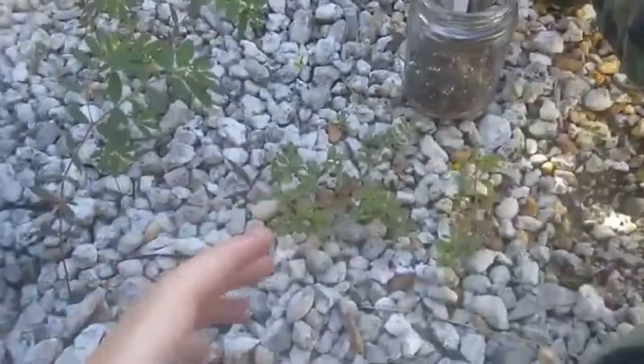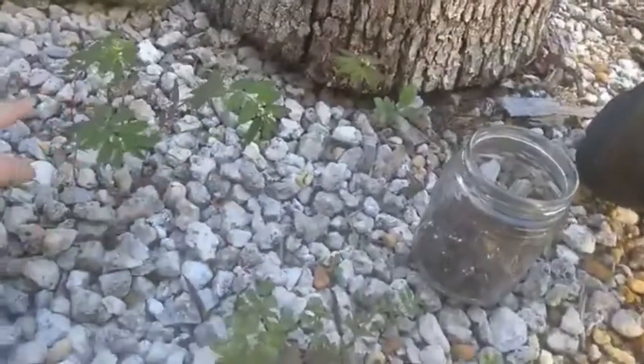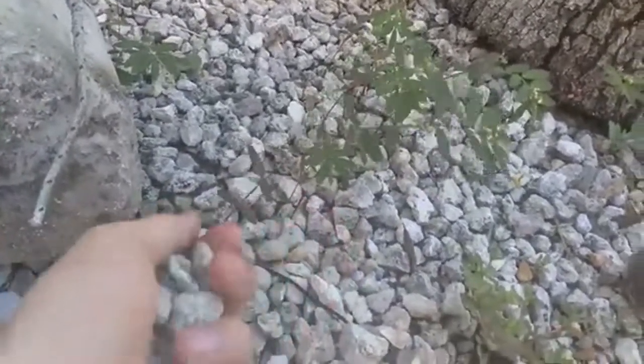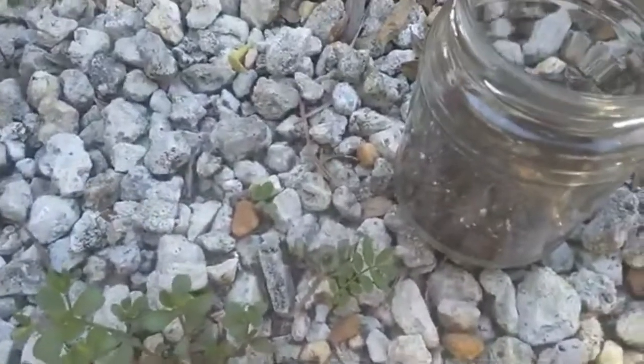That might be enough dirt, so now let's go find some plants. This is where I went yesterday to find all my plants — you can see there's a bunch of little weeds poking up out of the rocks. That's why I kind of like it here, so I'm trying to find some good ones.